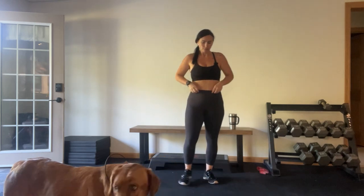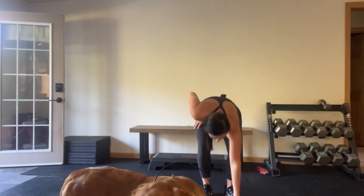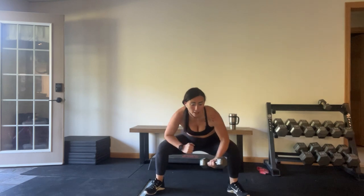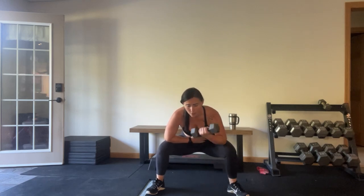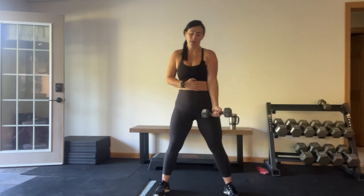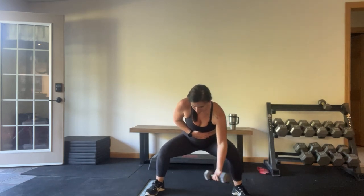30 seconds — we're going to squat holds with concentration curls, then to halo lunges. Go ahead and grab your weight. Take a wide squat position — right elbow to right knee. Here we go: bicep curl right here, squat hold, bicep curl, hold those abs in. If this is too much, you can do a single arm bicep curl from here. So many ways to do this — you pick you! Five seconds.